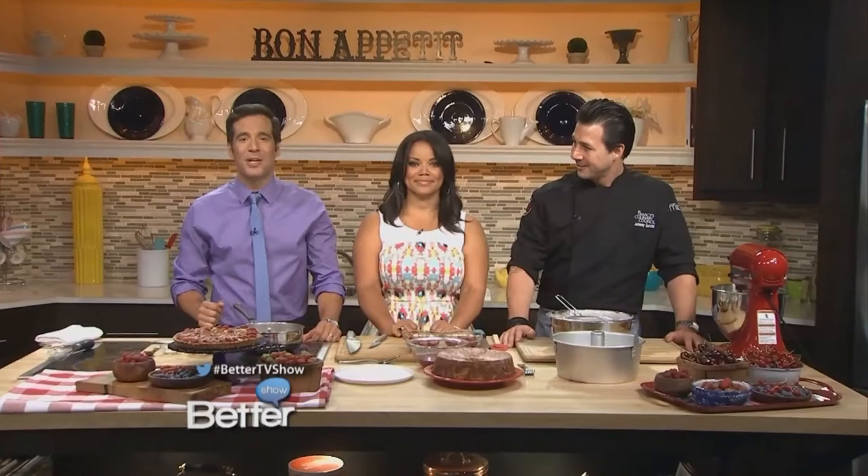Strawberries are the fruit of the season. Joining us today is Chef Johnny Uzzini, the best pastry chef in America. Johnny, you're going to show us how to make a vanilla cake with strawberry lime compote.